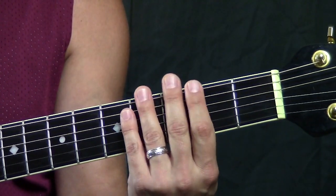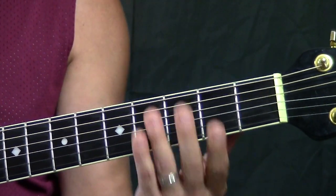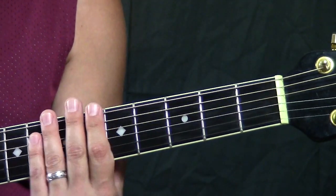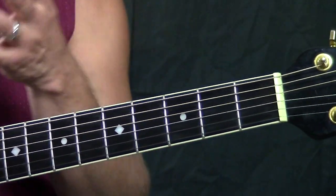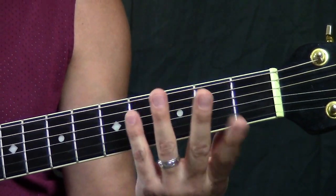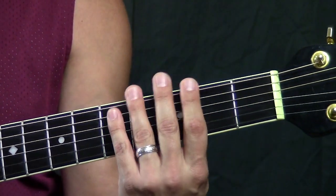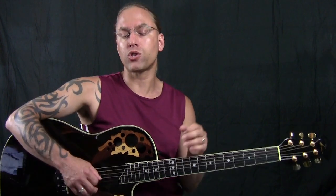Now I'm touching all the strings with my four fingers — not pressing on them, just touching them very lightly — and I'm getting the scratching sound. It doesn't matter where I scratch. Whether you're at the third fret or the fifth fret or the sixth fret, all you're doing is touching with all four fingers. As long as I'm not pressing hard, I'm going to get this clicking sound. That's what we're going to use for scratching.